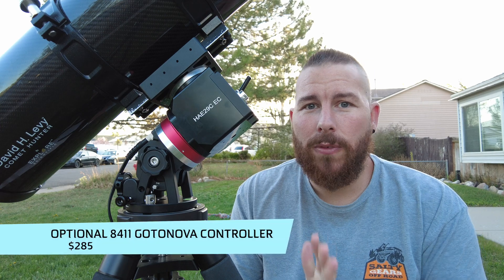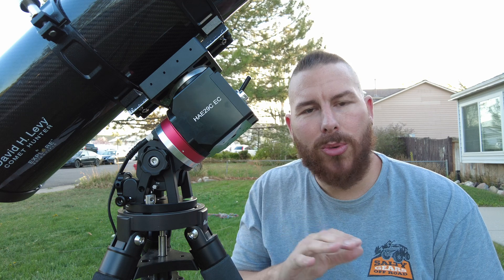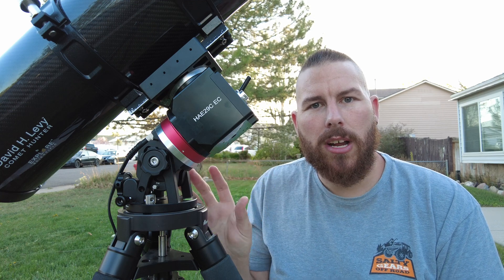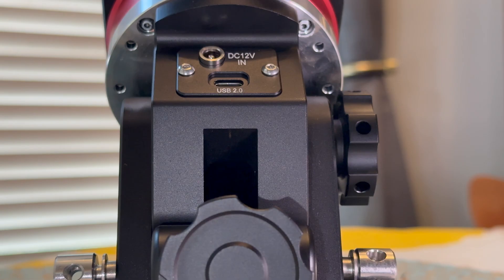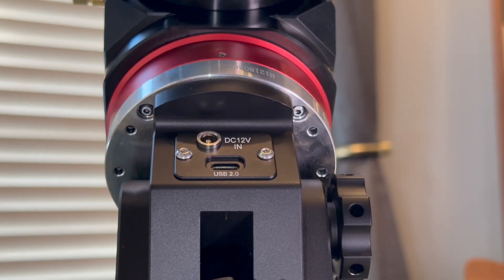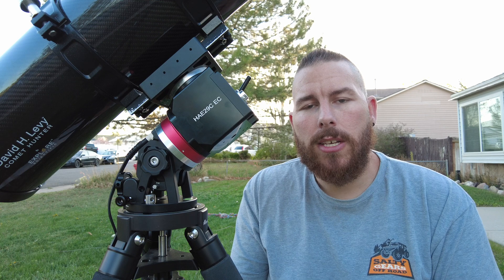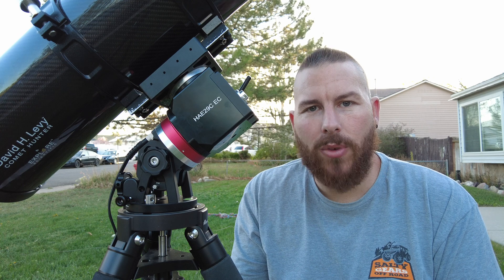It is a little bit of a bummer that for the over $3,000 price point of this mount they don't include the hand controller in the box. In terms of computer boards, iOptron has everything figured out inside the mount — you don't need any additional accessories. Just plug in your power cable and turn it on; all the functionality and connectivity is already built in. On the back you have a power supply port, USB for your laptop or software updates, and power ports on the dovetail saddle for auto guiders, cameras, and dew heaters.